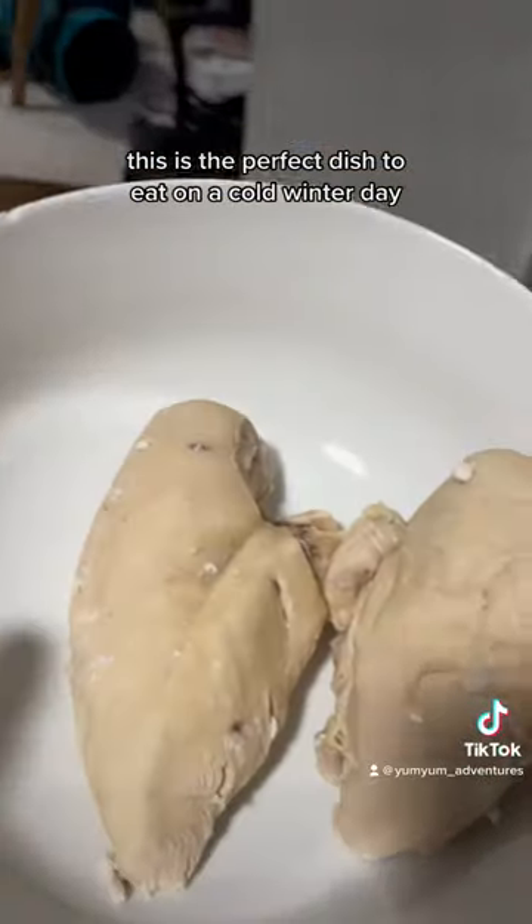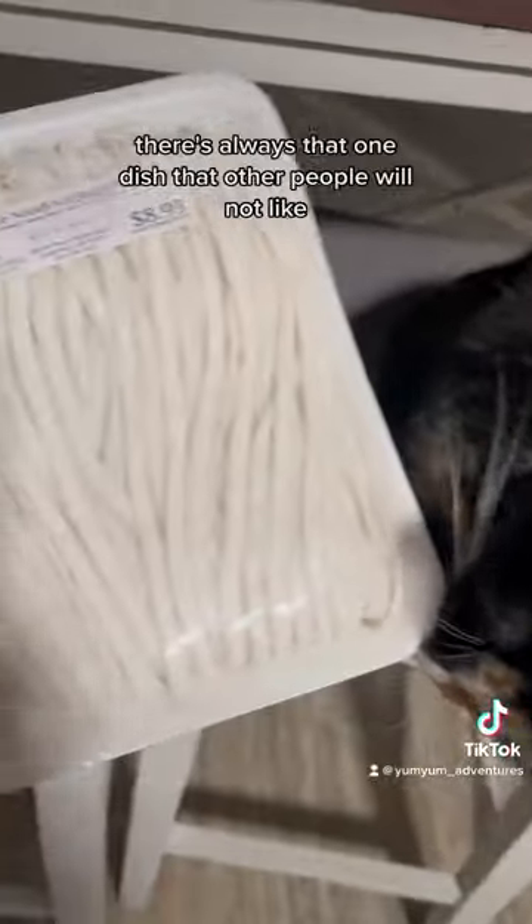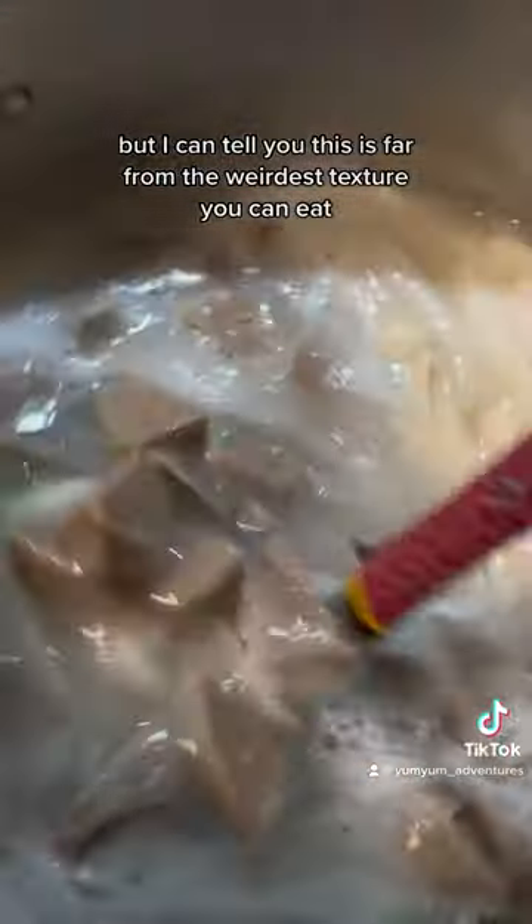This is the perfect dish to eat on a cold winter day. If you're like me, you make your partner shred the meat by hand. There's always that one dish that other people will not like, and this happens to be one of them. But I can tell you this is far from the weirdest texture you can eat.